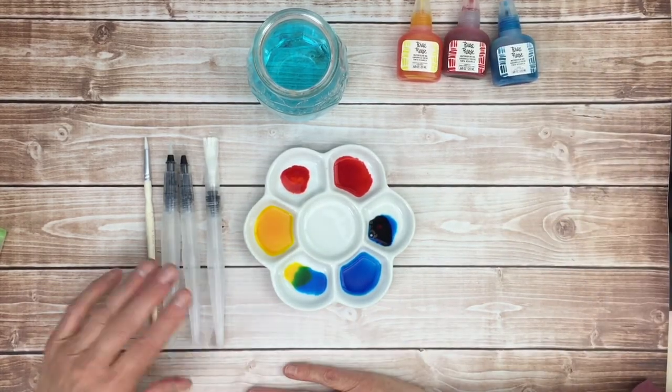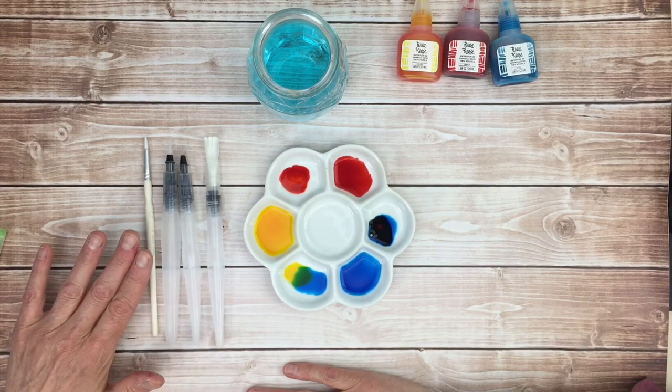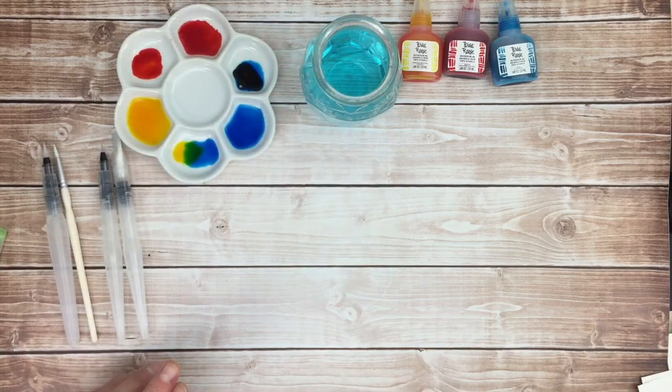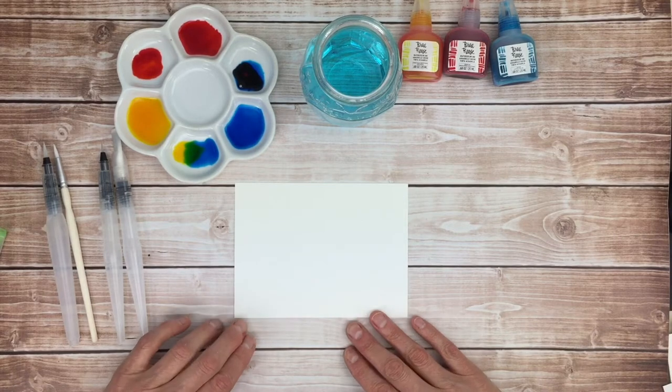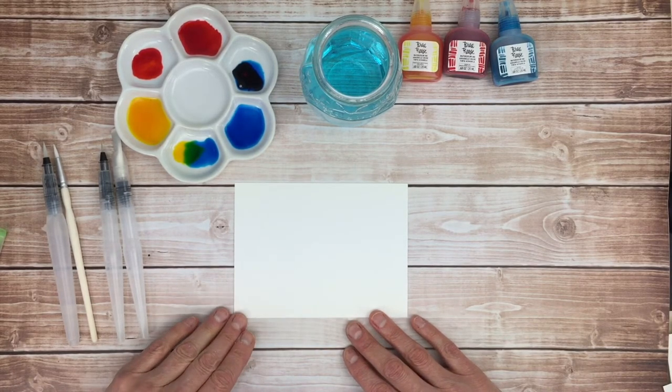You'll also need some kind of paintbrush. You can use the Brea water brushes if you like, or you can use a regular paintbrush. You'll also need a heavy weight watercolor paper — this is around 140 pounds. The heavier the paper the less chances that it will curl.